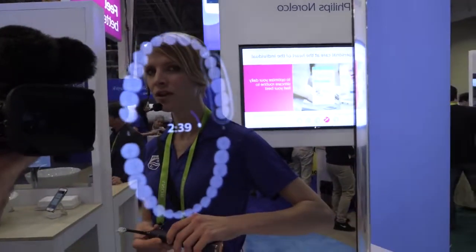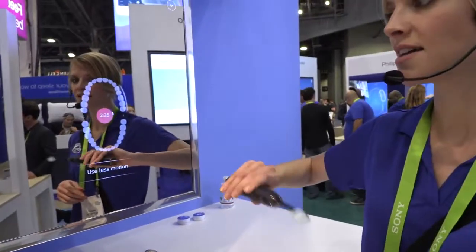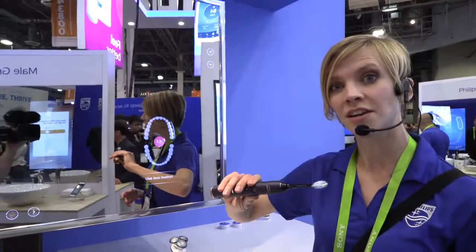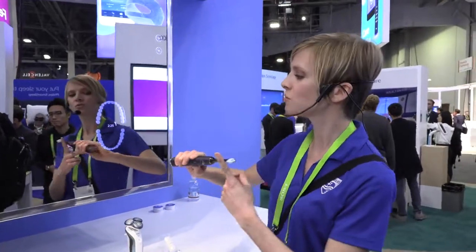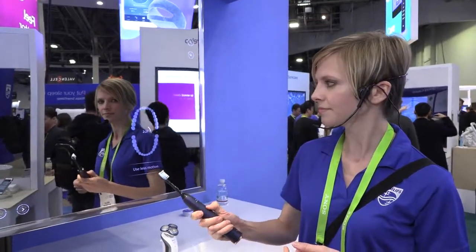We have a timer to make sure you spend the appropriate amount of time on each area. There are motion sensors that will direct you if you're using too much movement, which is common with this kind of toothbrush and doesn't work as well with excessive movement. It also has pressure sensors, so if you're using too much pressure, it'll tell you to reduce it — helping guide you in your brushing habits.